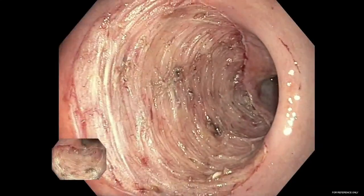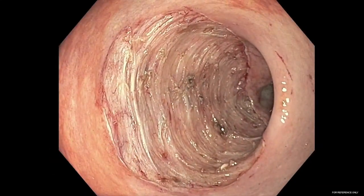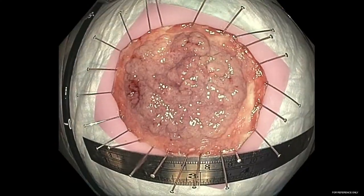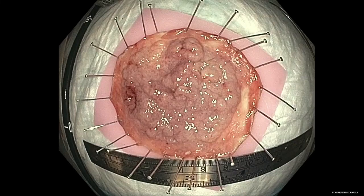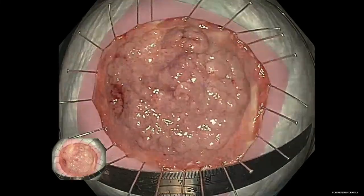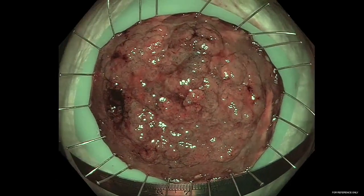After microwave coagulation is performed, this video demonstrates the final appearance of the resection bed created using this novel endoscopic submucosal tunneling dissection technique. Importantly, we can see there are uncharred margins with no evidence of injury to the underlying muscularis propria. Finally, after pinning and fixation of the specimen, we show a rectal specimen measuring 7 cm, with final pathology demonstrating a tubulovillous adenoma with negative margins.